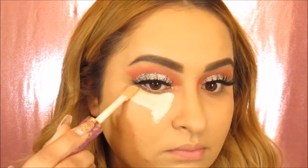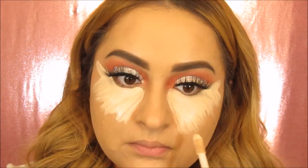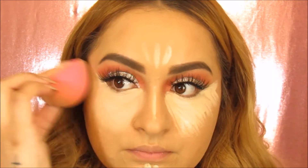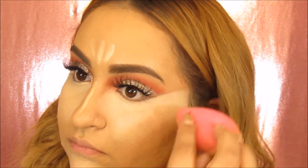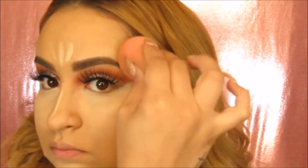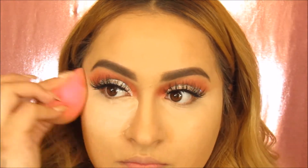For concealer, I'm going to be using the Tarte Tape Shape — this is one of my favorite concealers. Everybody's talking about this right now and it is really good. I'm going to also be placing this on my chin, my forehead, and my nose to further highlight. And now we're going to blend it all out with a beauty blender. Next, I'm going to be taking this Airspun Translucent Powder to bake and set under the eyes and also on the places where I highlighted.